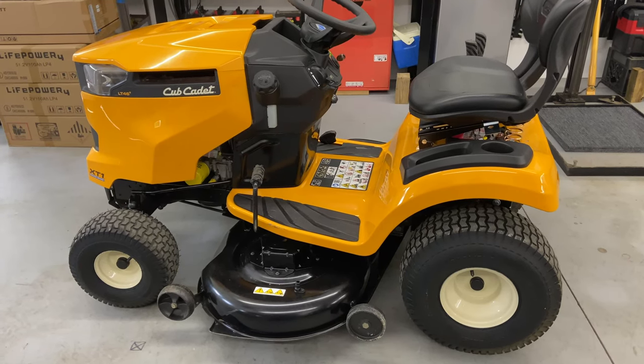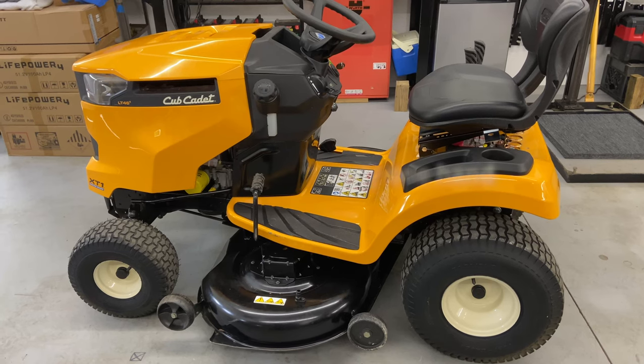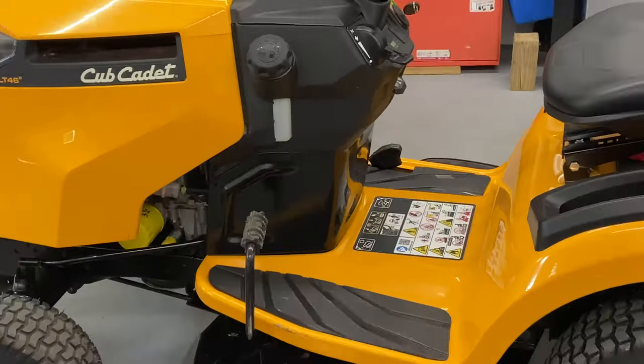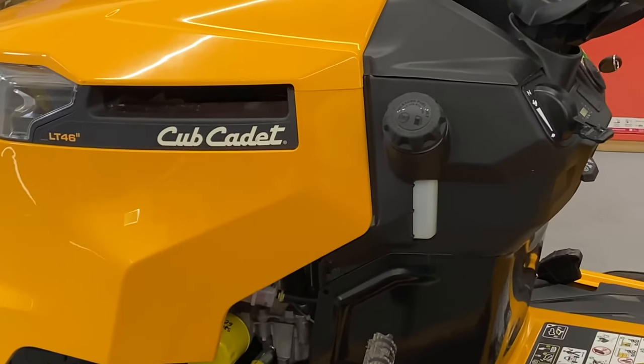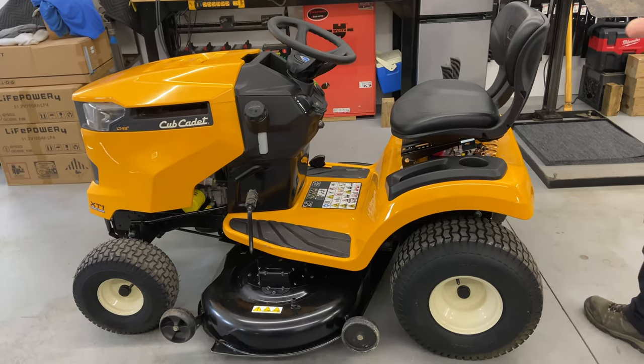Hey everybody, this is Brad from Johnson Small Engines, better known as the One-Handed Mechanic. If I can do it, you can too. Today we are working on a Cub Cadet XT1 LT46, it's a 46-inch mower deck, and today I'm going to show you my opinion on how to install a new mower deck belt.